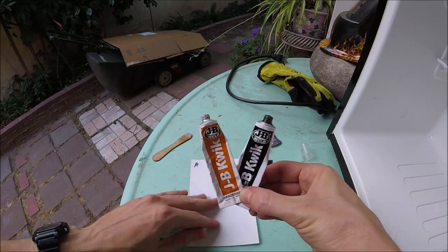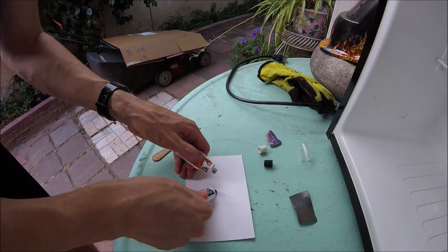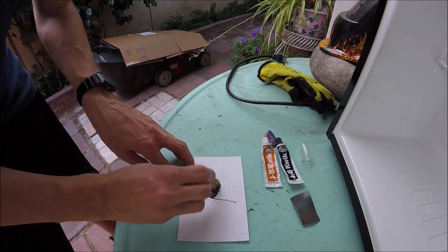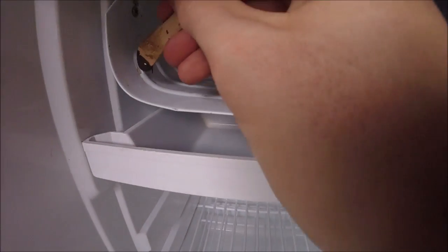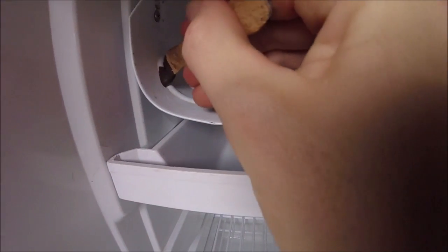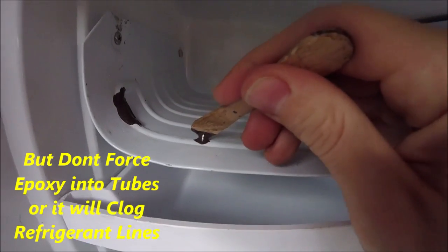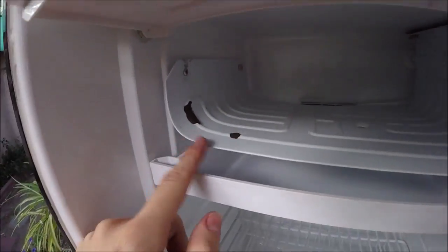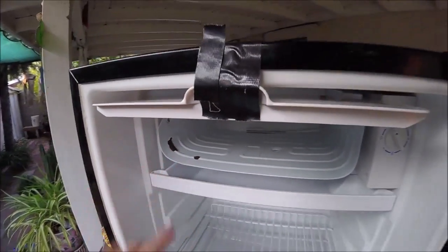We're going to use some JB Quick Weld epoxy to fill those holes. You just mix fifty percent of each part together, then take some of it and cover up those holes. There we go — I've got them both covered up. This JB Weld is going to take around 12 to 24 hours to cure, so I'll let this set up and we'll get back to recharging it.